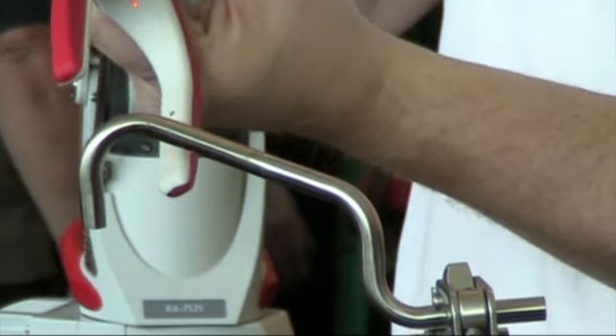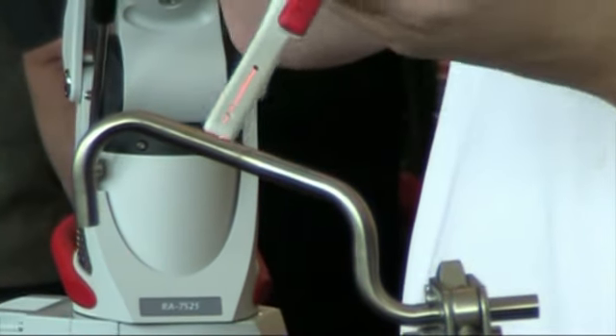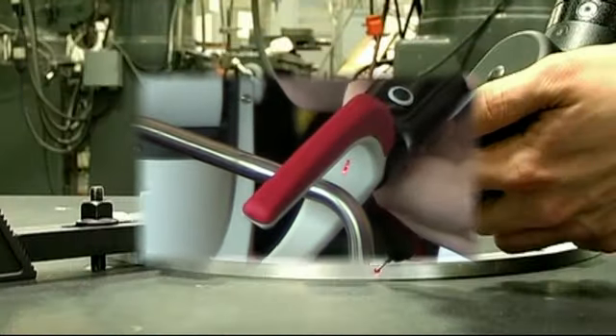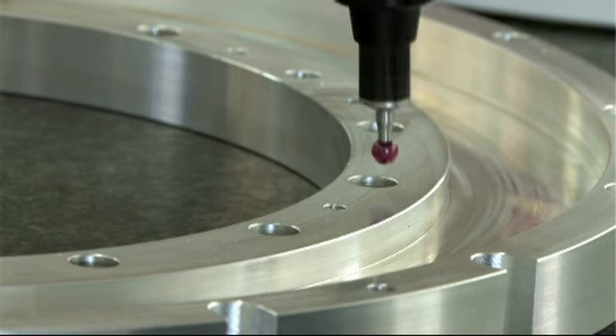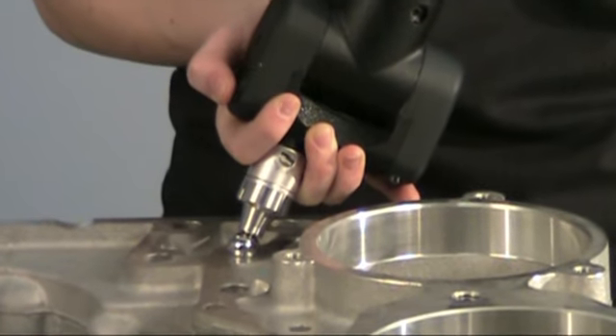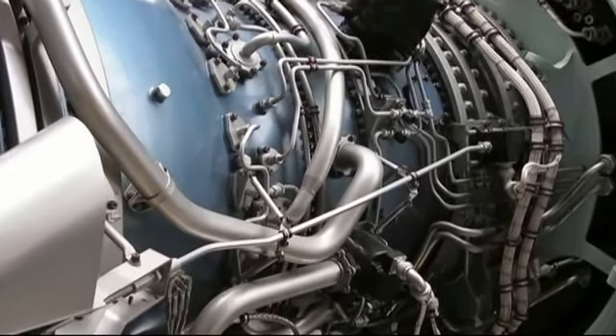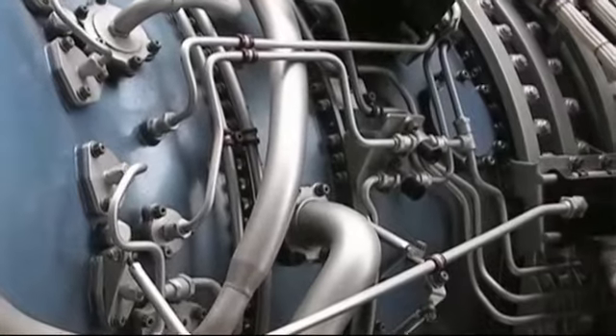Since the Romer absolute arm is a full-fledged 3D inspection system on its own, you can also inspect all kinds of three-dimensional parts by switching to a ball probe. This is ideal for inspecting flanges, tabs, brackets, and other geometric shapes attached to tubes, or determining three-dimensional tube routing paths on an existing assembly.